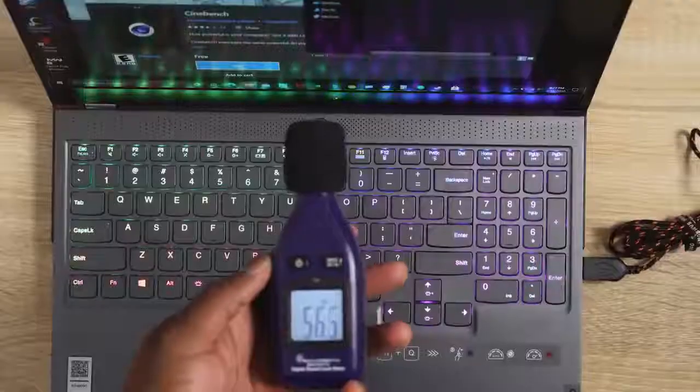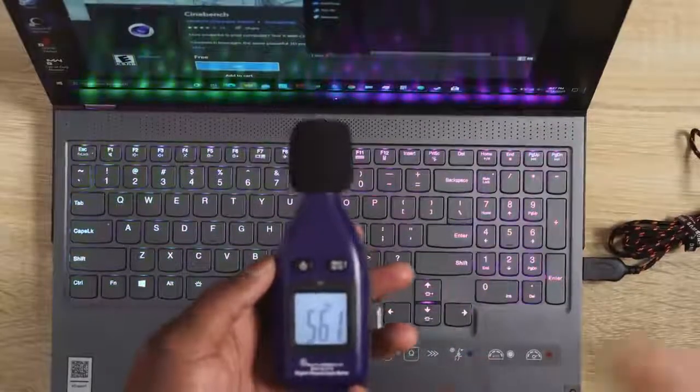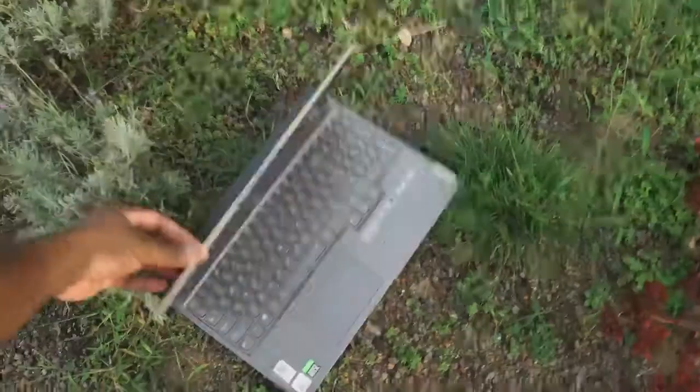In terms of fan noise, in performance mode with the fans spinning up, it didn't pass 57 decibels, which is pretty nice to see. In quiet mode it's about 41 to 42 decibels — really quiet as well. So you can take this with you, do a lot of work around people, and you'll be fine.